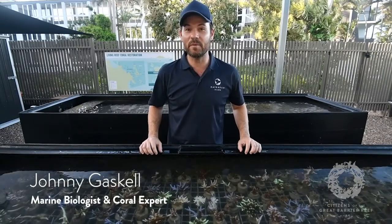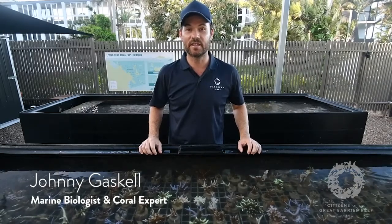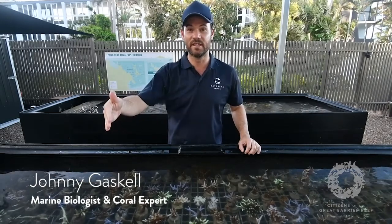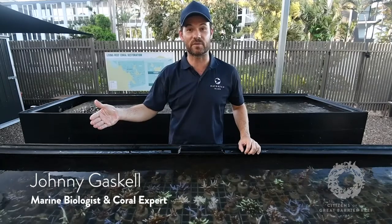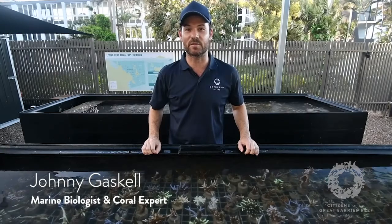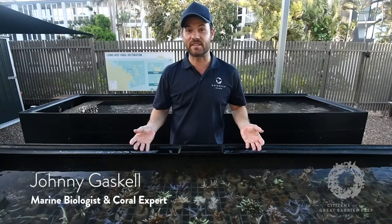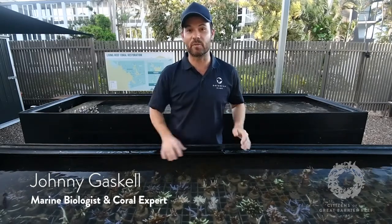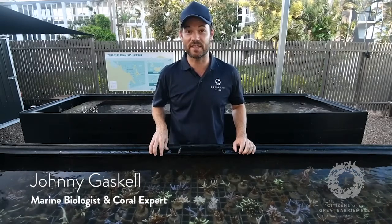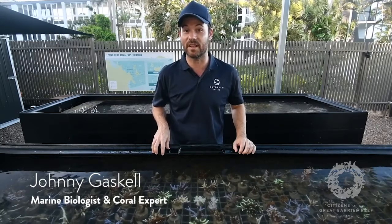The reason you probably don't hear a lot about crown of thorns at the moment is because of where it's occurring. There is a big outbreak down in the Swains, about 250 kilometres offshore — really just fishing boats, research boats, and a couple of private boats that go out there. There aren't day trips with tourists to go snorkelling, so a lot of it is unseen and doesn't get reported back to the community. The COTs are still in plague proportions down there and have caused quite a big problem at the Swains this year and last year.